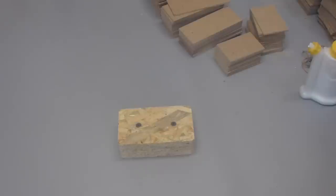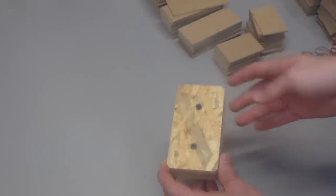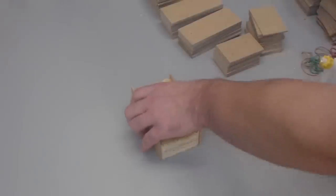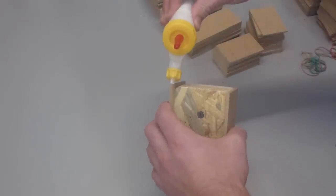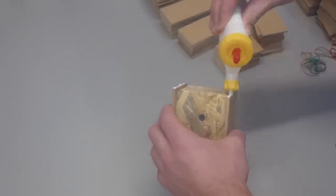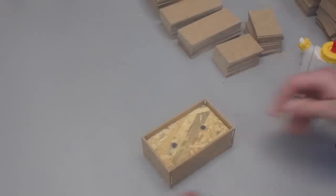Assembling the boxes turned out to be quite a challenge because I had to do so many. What I came up with is this block which fits perfectly inside a box, so I can just take all the side pieces, put some glue on, and everything just goes together.